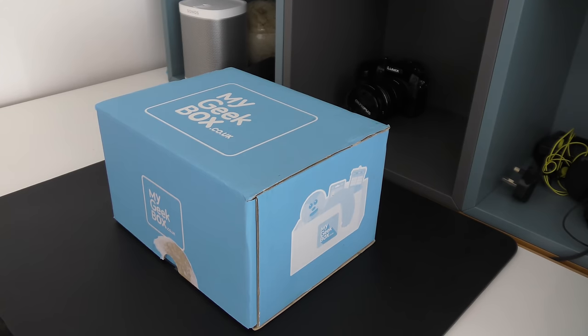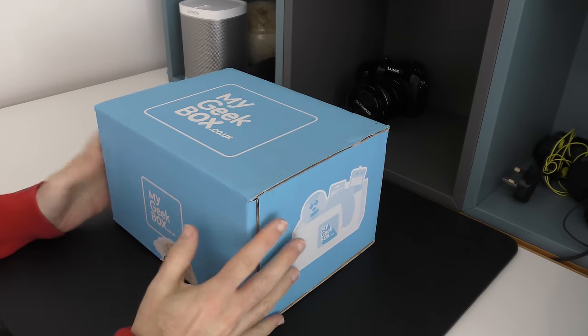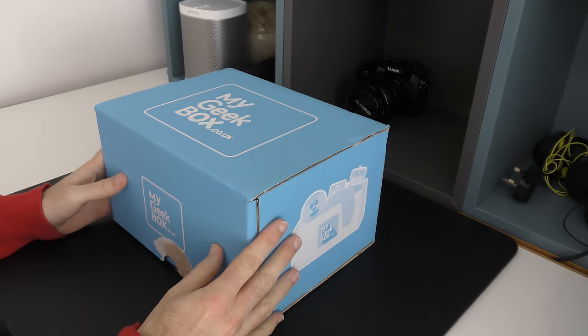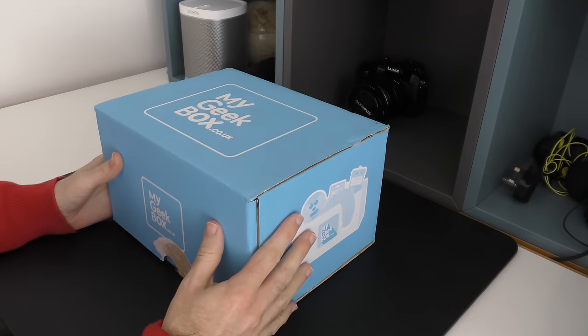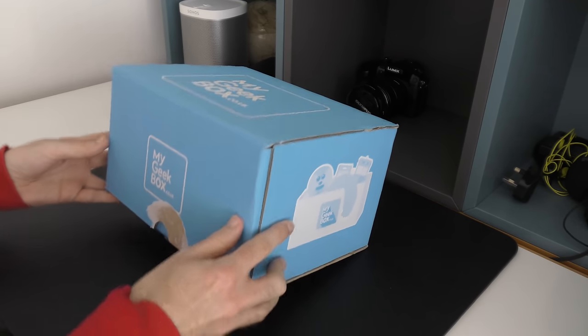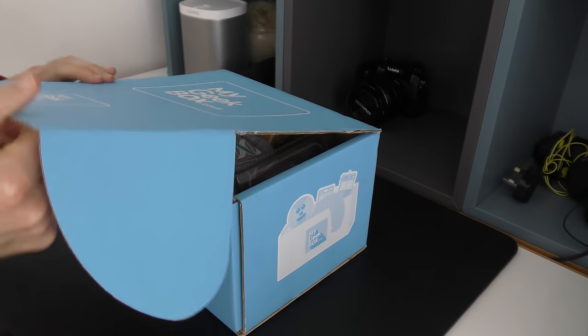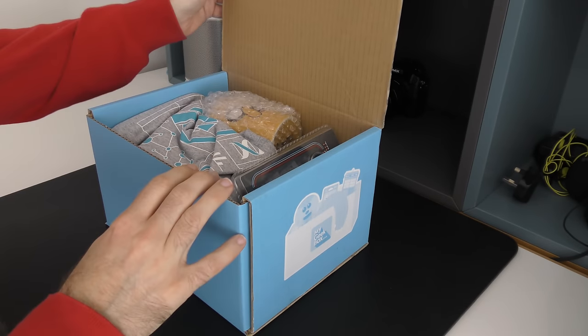Hi everyone, this is Dave from Geekanoids and welcome to my unboxing of a new My Geek Box. These are subscription boxes where you pay a fixed monthly fee and you get a surprise box of geek-filled goodies every single month. So let's take a look at what's inside this month's box. If you want to try out My Geek Box for yourself, please do check out the link in the video description.